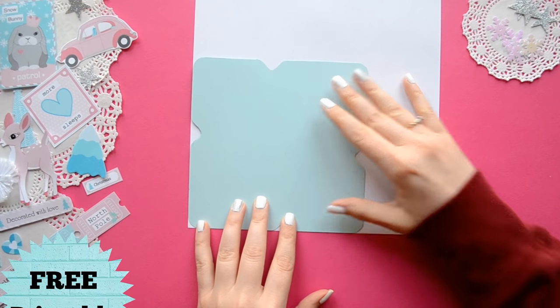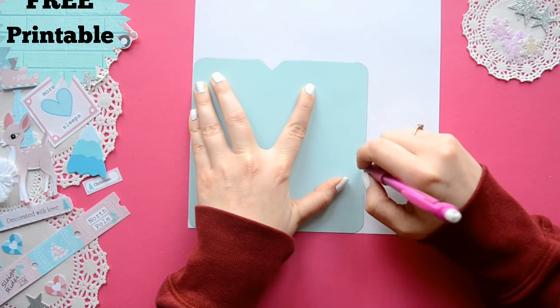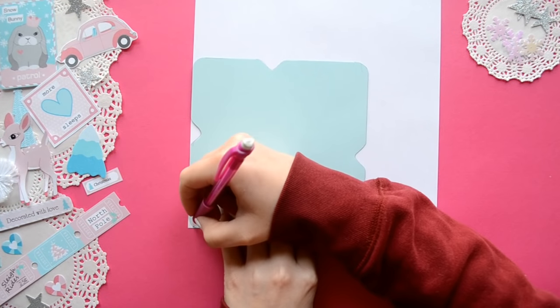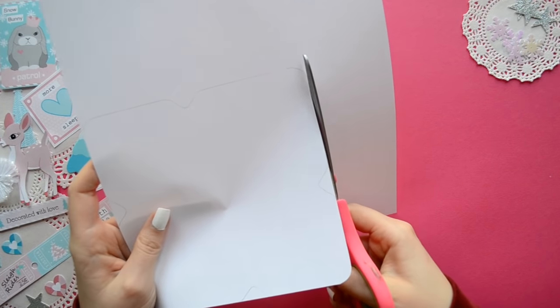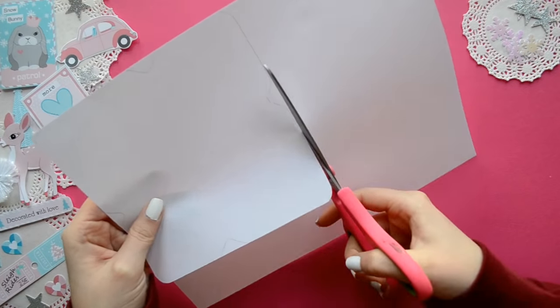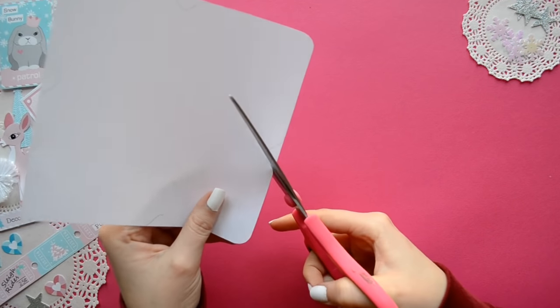For my flipbook I'm going to make my own envelopes and I have a free template for the one I'm using. I'll leave the link down below for you guys. I really like the size of this envelope because it fits Project Life cards perfectly, but of course you can use any kind of envelope you want.